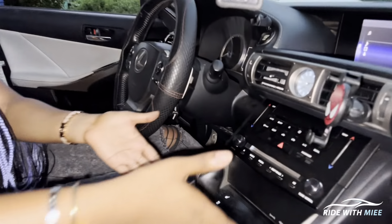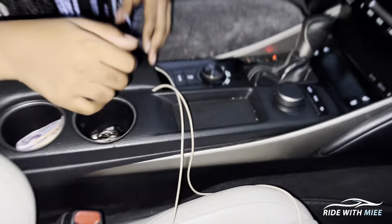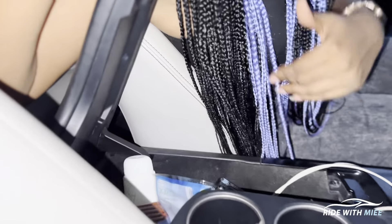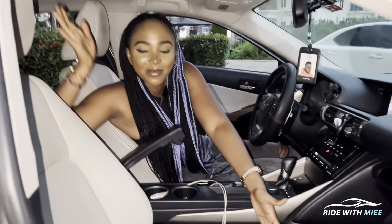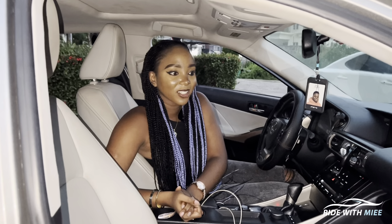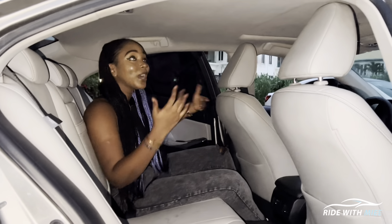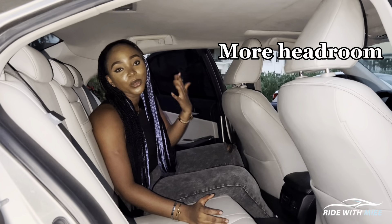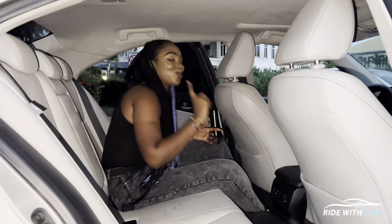The interior of the XE30 IS250 gives you cabin crew vibes. The interior design, especially the dash area, is very driver- and passenger-centered. You have a push-to-start button that anchors you to the Lexus Uniform infotainment system built into a 7-inch screen. There are buttons for different controls, and just like I said, this feels like the cockpit of a jet or an aircraft.